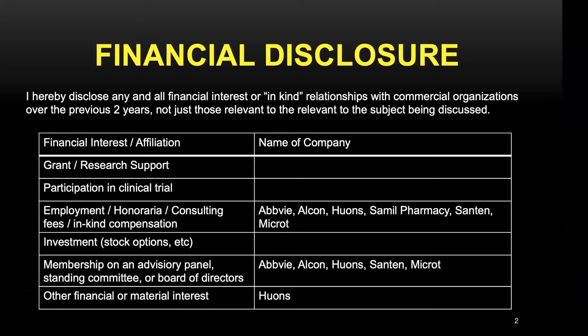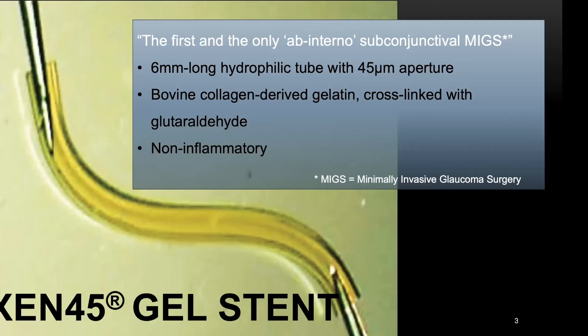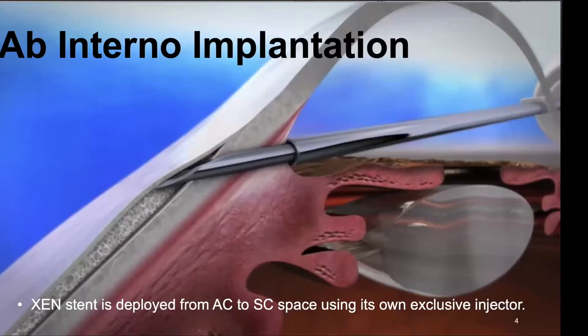The Gen-45 Gel Stent is the first and only ab-internal subconjunctival MIGS device. It is a 6 mm long hydrophilic tube with a 45 µm aperture, made of bovine collagen-derived gelatin, which causes little tissue inflammation. The original gen insertion technique suggested by the manufacturer is ab-internal implantation, where gen is deployed from the anterior chamber to subconjunctival space using its own exclusive injector.